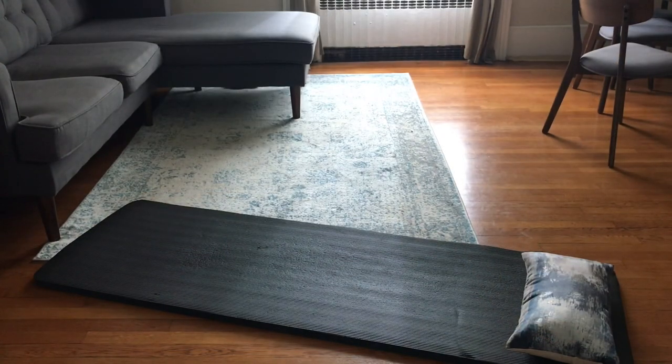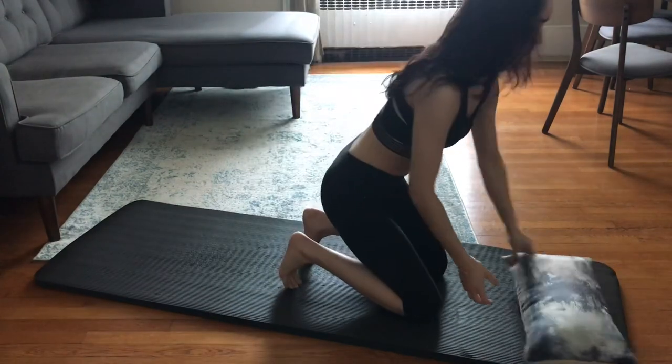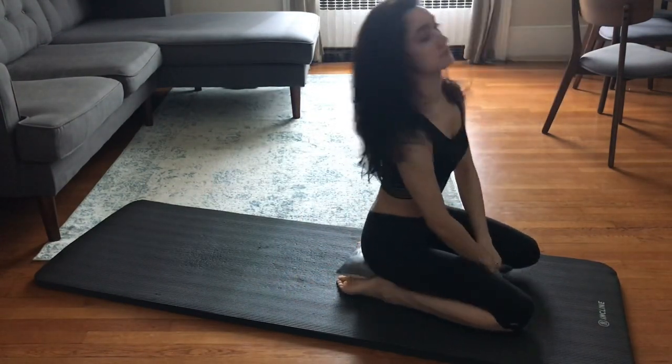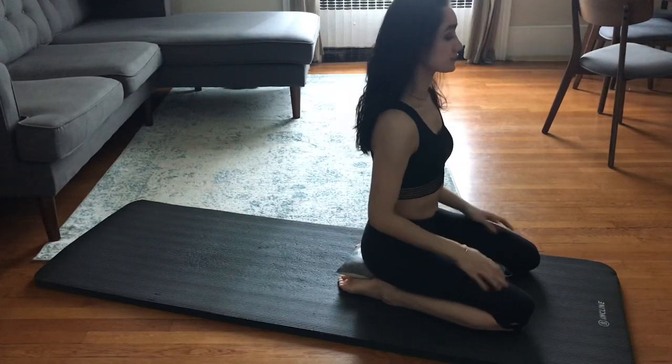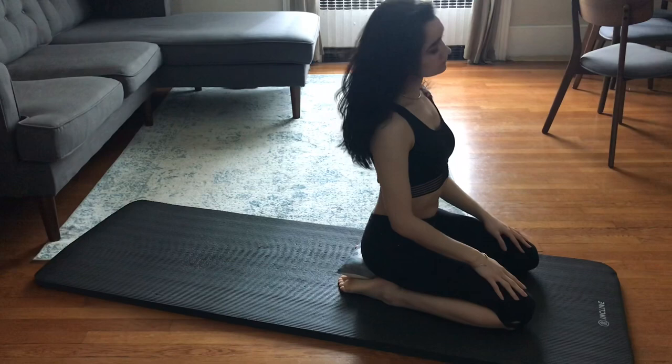Hi there, welcome back to my channel. In today's video, we will be going over some simple stretches and exercises you can do to help relieve any back tension you've been feeling lately. We will start with some pre-stretches, followed by three exercises, and then finish up with some cool-down stretches.